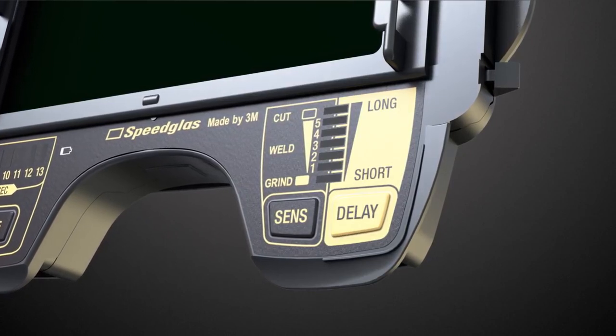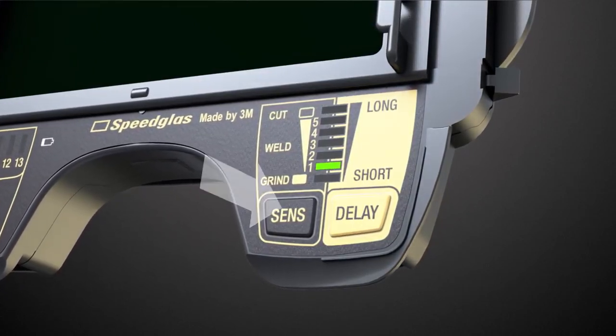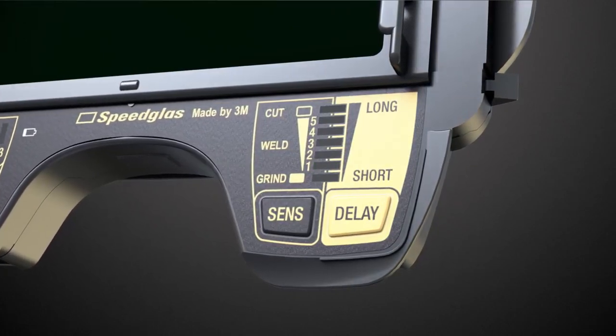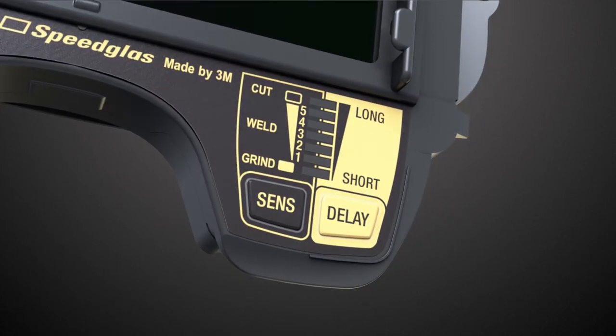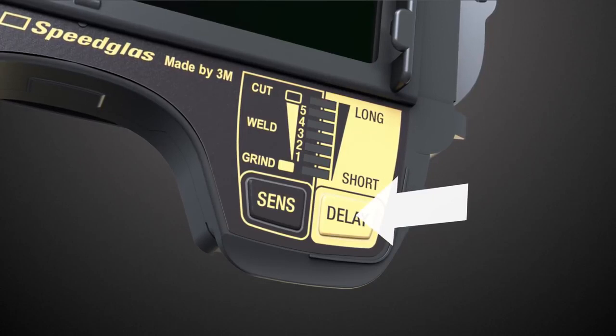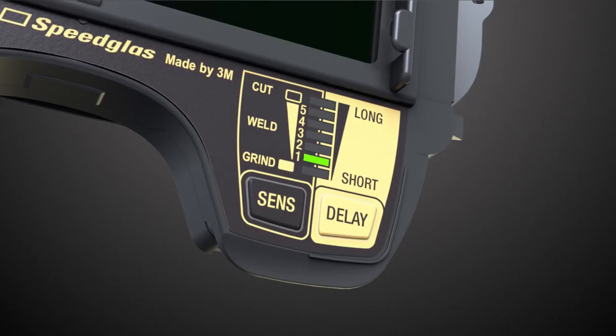Less sensitive when you work close to other welders to avoid detection of their arc, or more sensitive — for example, when TIG welding. In applications when the melting gets very intense, you might like to have a longer delay of the welding filter opening to light state, or a shorter opening time, for instance, when TAC welding.